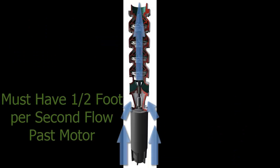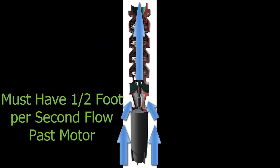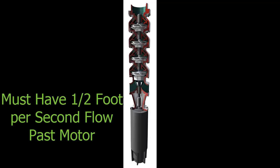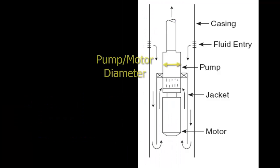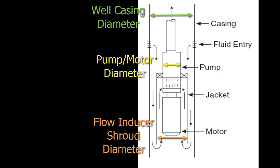A submersible motor running at full load amperage requires one half foot per second of less than 86 degree Fahrenheit water flowing past the motor. This minimum cooling flow is different depending on the diameter of the submersible motor compared to the diameter of the well casing or cooling shroud containing the pump.